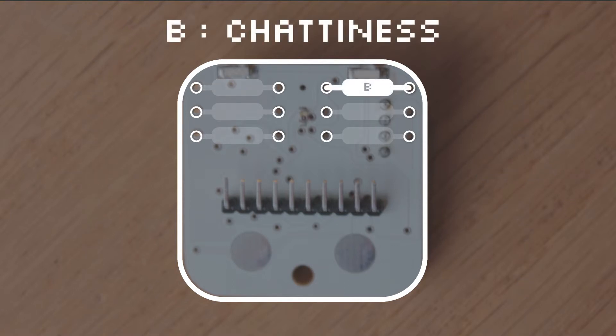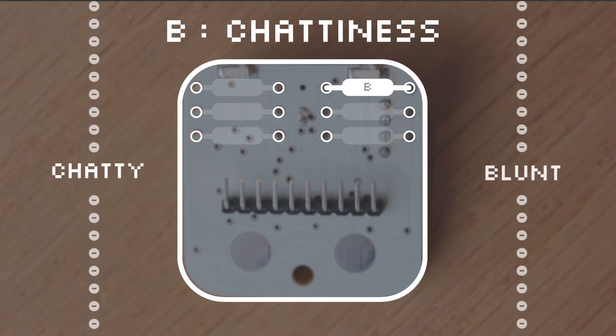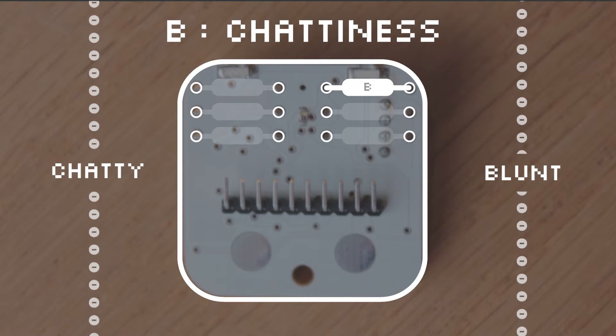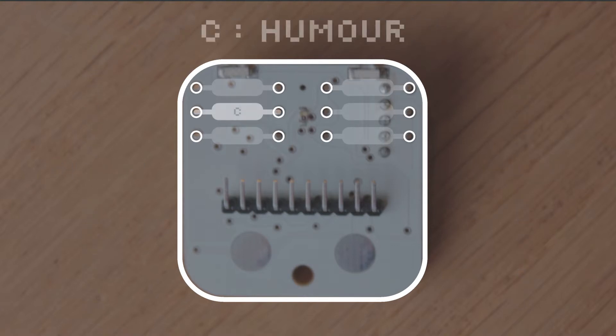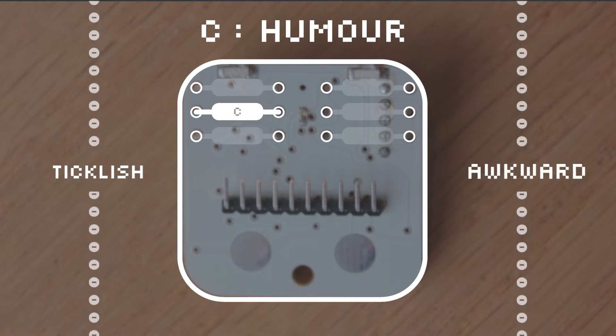Shoelace B is Chattiness. A low resistance will make a robot talk on and on at length, whereas a high resistance will make a robot of fewer words. Shoelace C is for Humor. A low resistance lets a robot enjoy a good tickle, but trying to tickle a robot with a high resistance will definitely get awkward.